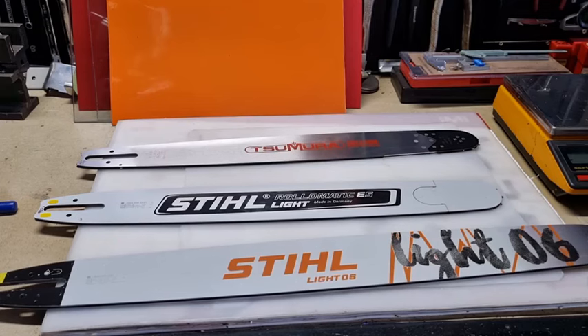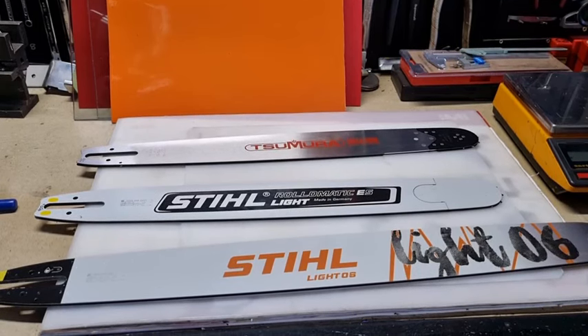Light bars are great for people who use the saw day in, day out. For the home user, the weekend warrior, you wouldn't waste your money — because if you can't use a saw for an hour, then you probably shouldn't be using a chainsaw in the first place. But if you've got to use a chainsaw day in, day out, I'd highly recommend the Samura in the lightweight version, or the Stihl Rollomatic ES in the lightweight version. Or the Sugihara — that's another one, but I don't know the weight on them.